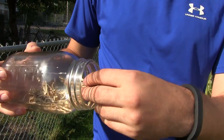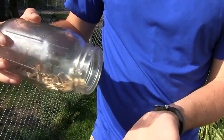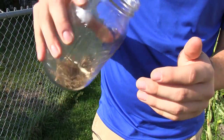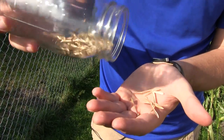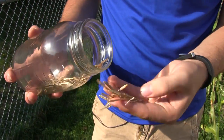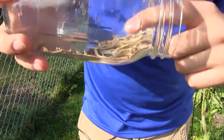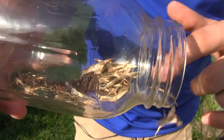Sometimes I'll rake my fingers through to make sure I don't have seeds in the chaff on top. Or you can give it a shake, bring it back, resettle, then bring it to the top and shake it over your hand until you start to see seeds falling out, because the heavier seeds will stay down. All your seeds stay down in the lower region and all the chaff stays up top.